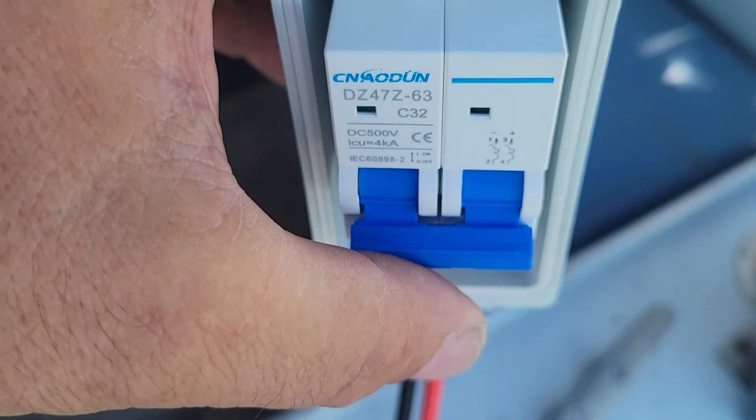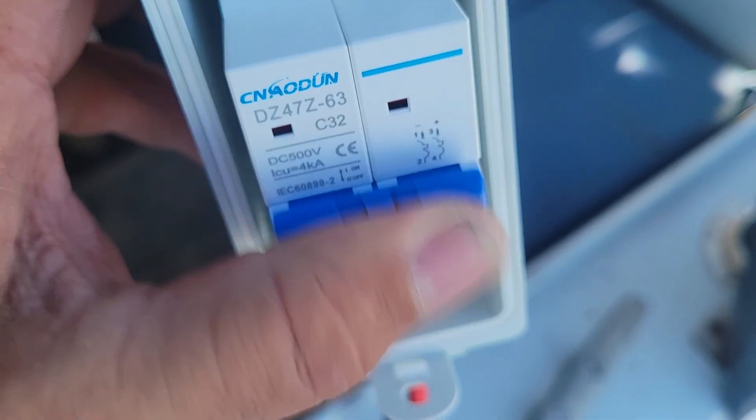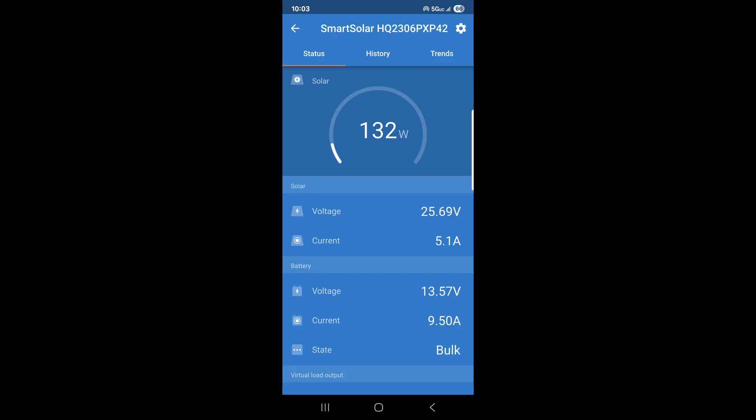Let's see what kind of numbers we're getting. This is already constantly and consistently putting out what the wind turbine put out in a peak 15 mile an hour wind gust. We just peaked at 132 watts, or 137 watts actually. And here we are at 133 — constant, steady. It's not even in full sun yet, so I'll be curious to see how this goes throughout the day.